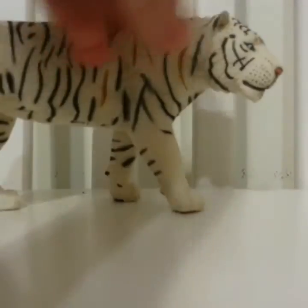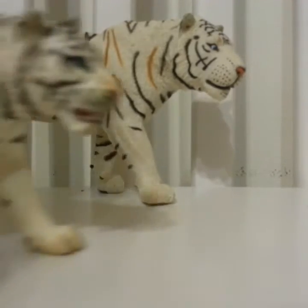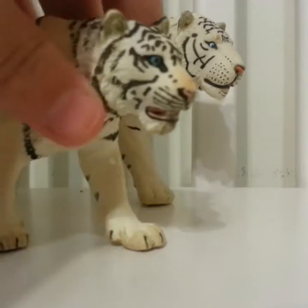I really like tigers — I think that they're really beautiful. Next I have this girl — she's a white tiger. She's a lot smaller than him; he's my biggest one.